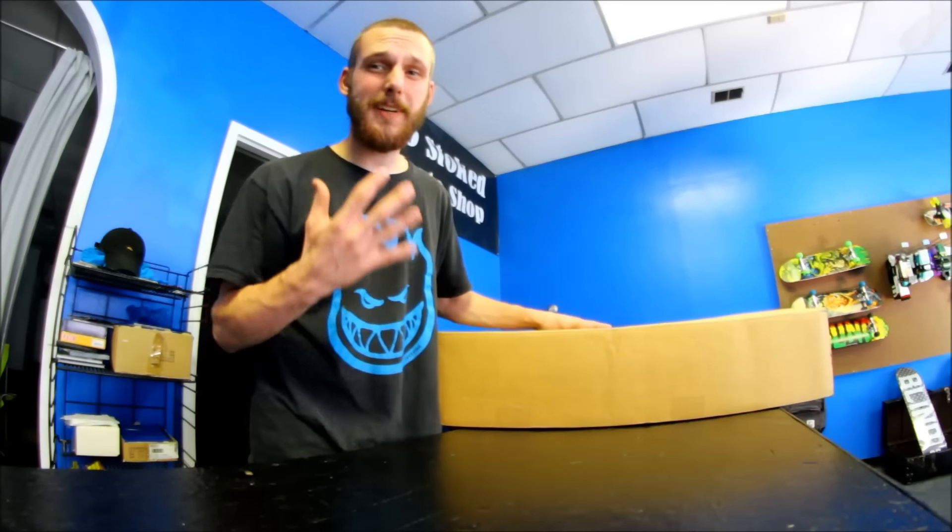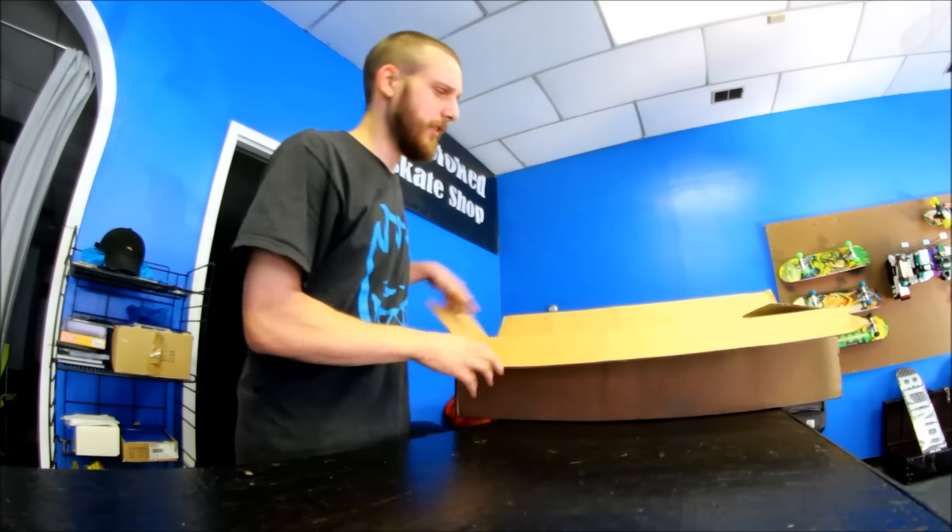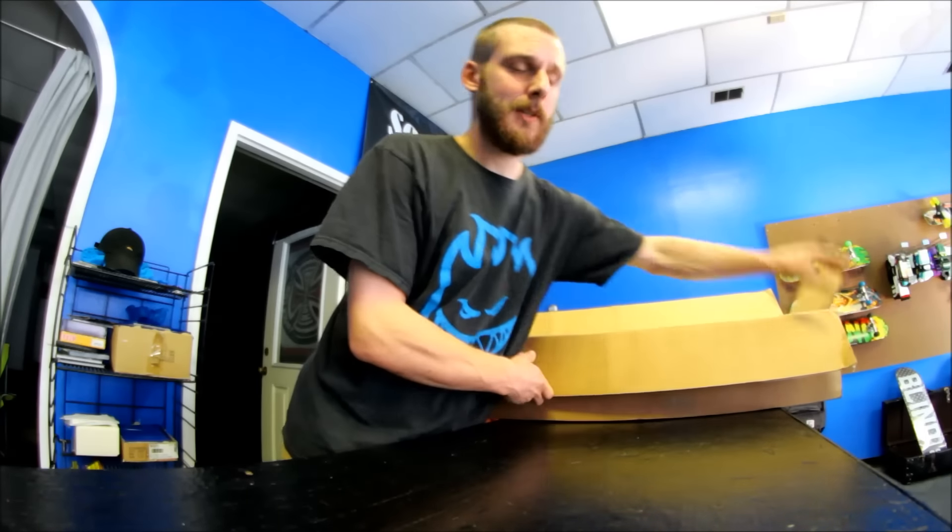I'm sorry, but this box is already open. I'm sure that's a huge unboxing faux pas, but I don't like unboxings anyway, so I don't really care. This is the latest So Stoked Skate Shop inventory update.